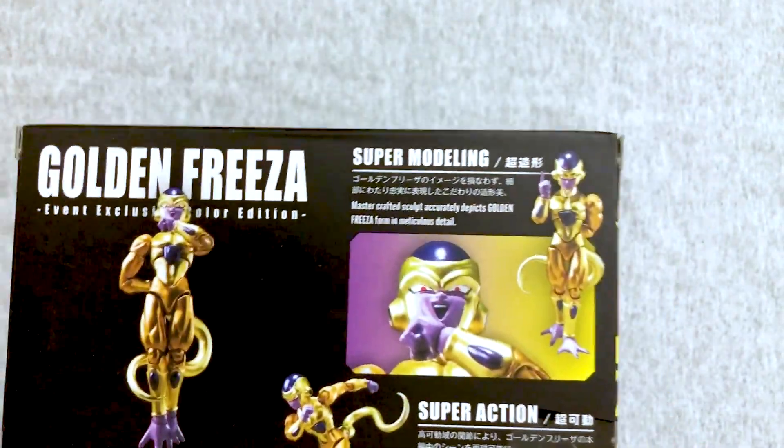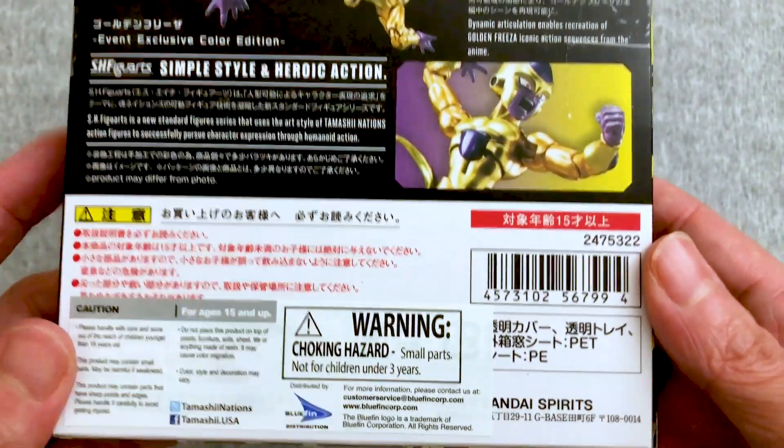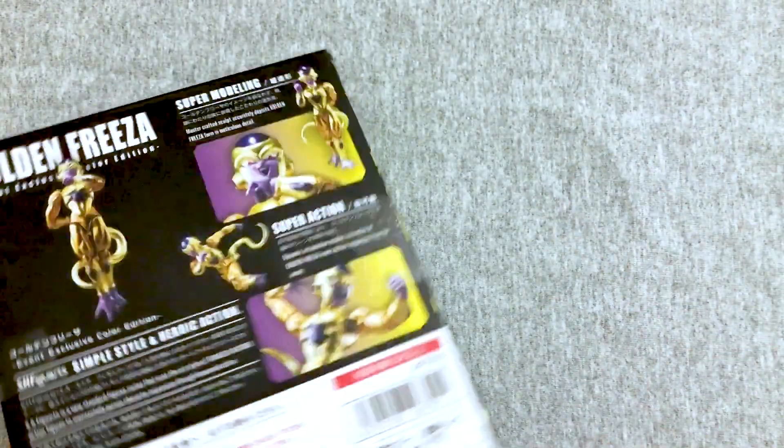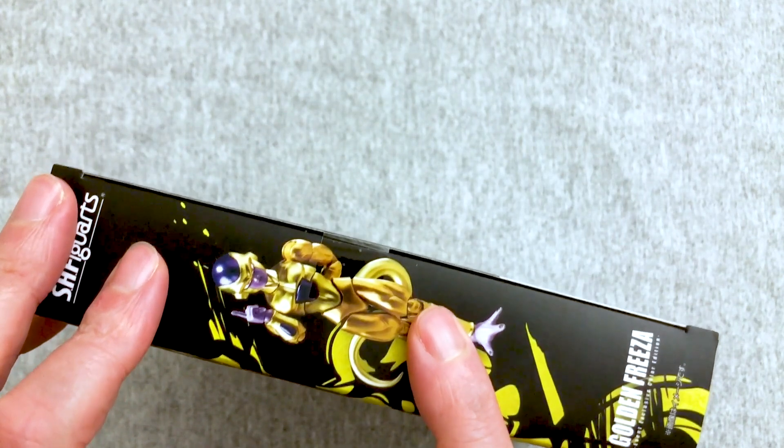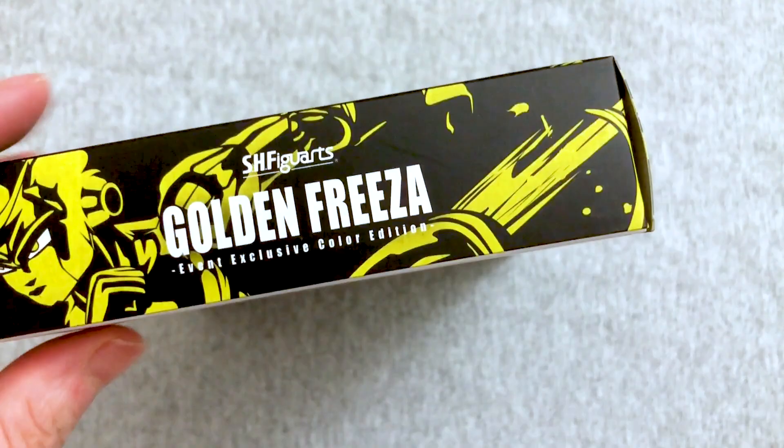Sometimes they do come with different stuff. I don't know that this one actually does, but I saw a new Figuarts that I didn't have and I was like order, order, order, order, order. And actually this one sold out when I had them in cart, but luckily some people canceled and re-pre-ordered, so I was able to get it.